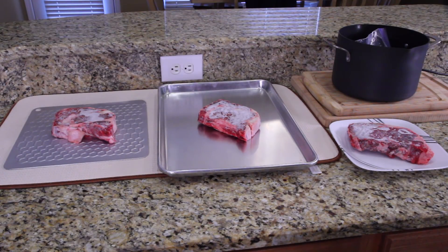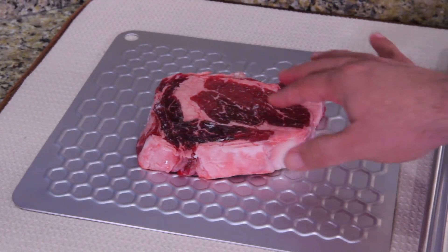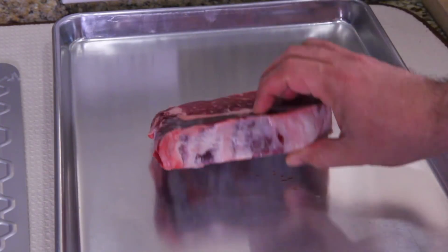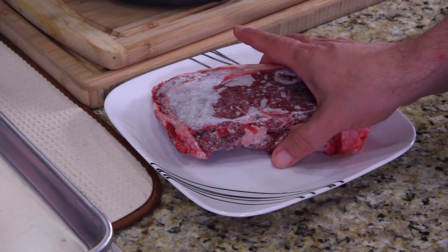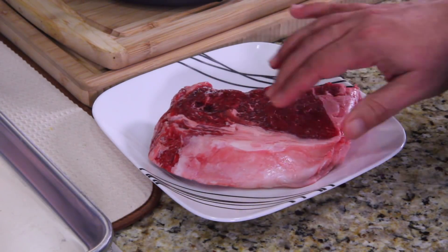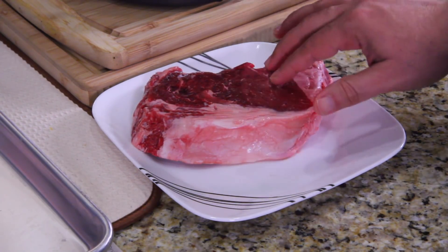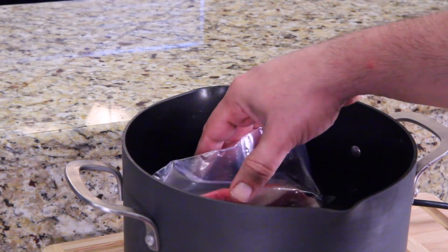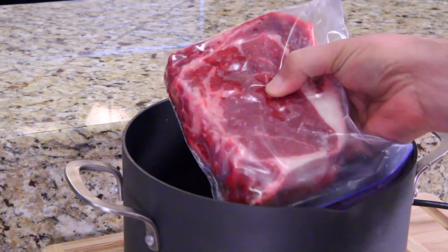It's been one hour, and these steaks laid out still have ice on them. Let's flip them over — still rock solid. Same thing with this one — flipped over, it's getting the same type of treatment. The one on the plate, which is our countertop one: the ice is gone, it's got a few soft spots. Interesting. And the one in the water — this was a last-minute decision — is really soft already after one hour.